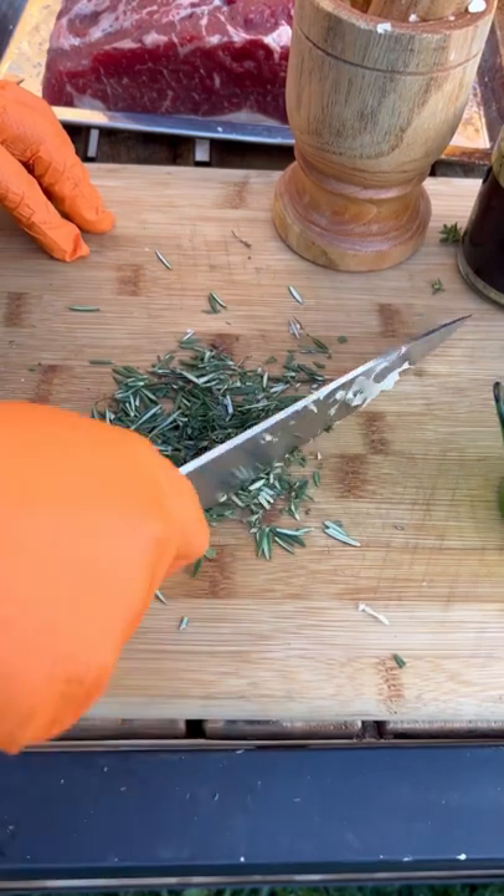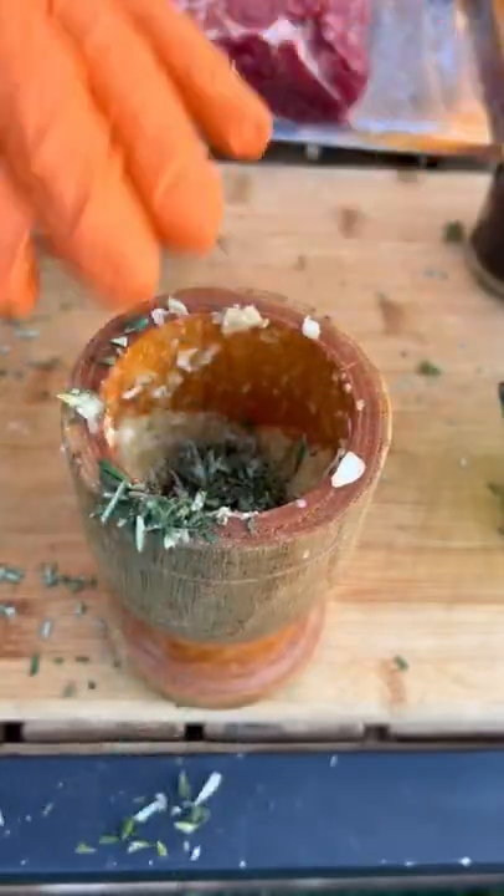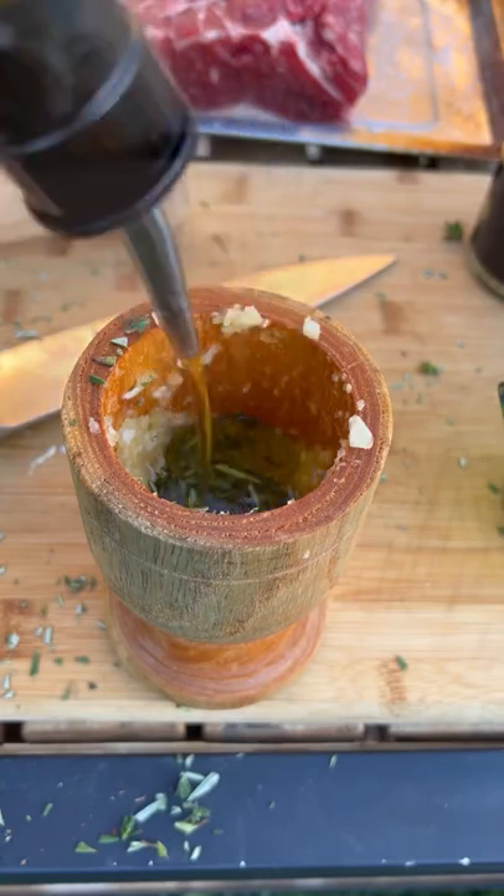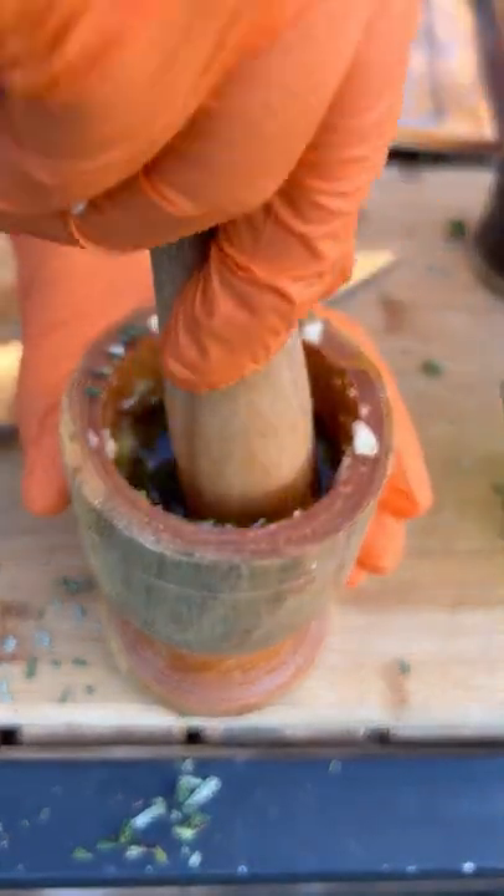Once you get it all in, we're gonna slather the New York roast with it all around — a little olive oil.